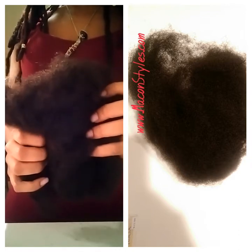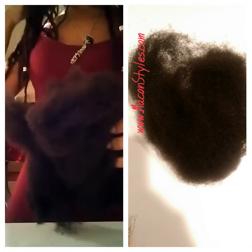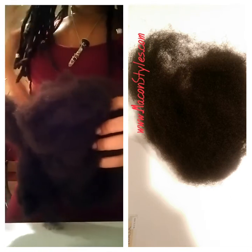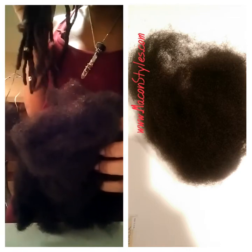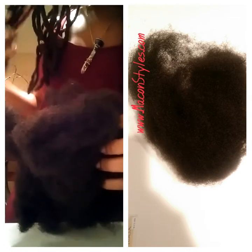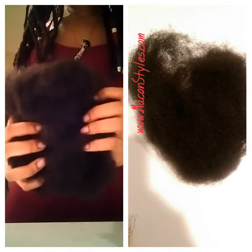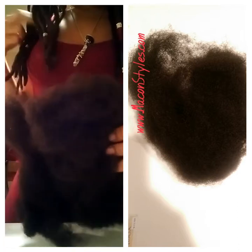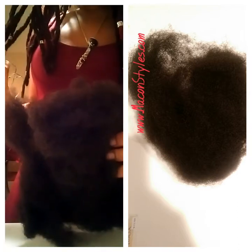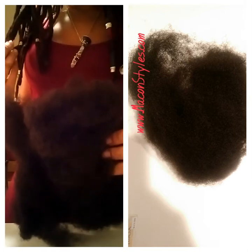So to illustrate, I will show you my locks. Notice how they look dry — they don't have a shine to them, and this is how locks should look. With this hair, at the end of the installation, they will look similar to this. They will not look shiny; they will not look synthetic or fake.